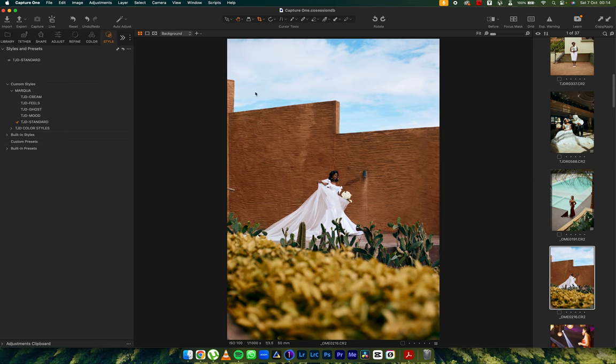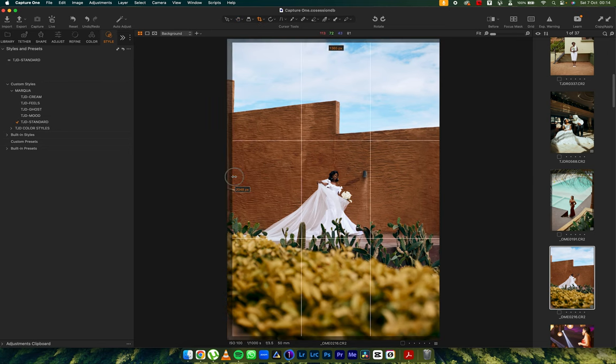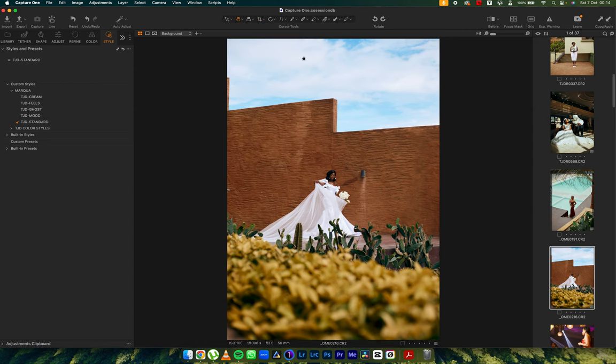With this image I'm going to hit Standard, because Standard works — that's what I have to say. I like what it does to the skies: it teals up the skies, warms up the greens, and it dials down certain annoying colors. For example, that orange on the wall becomes more brownish than orange.